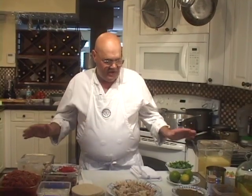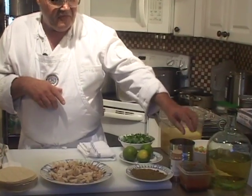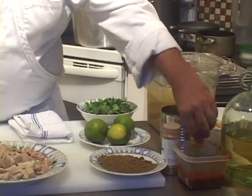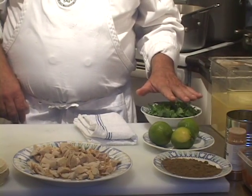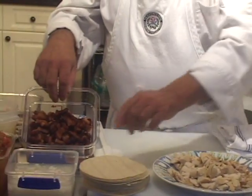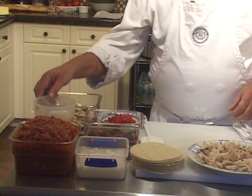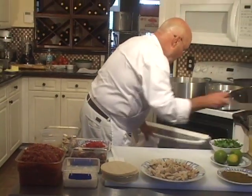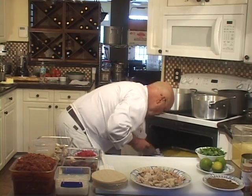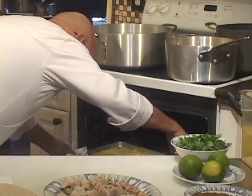All the ingredients for the tortilla soup are laid out here: white wine, celery, carrots, and onions, bacon fat, chipotle and adobo sauce puree, cinnamon, fresh ground cumin, chicken, cilantro, bacon, hominy, tomato concassé, roasted garlic puree, mushrooms, and some corn that I've been roasting. I'm going to get it kind of a nutty brown.